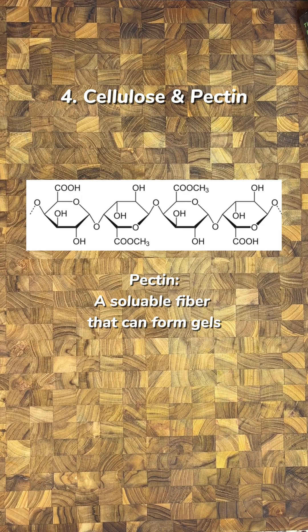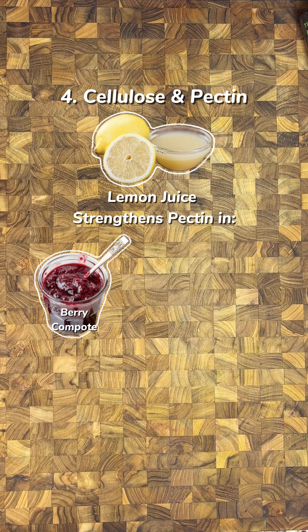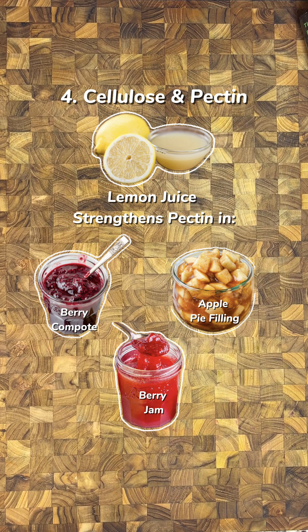Boiling in water dilutes the natural acids in veggie cells as they burst, so it makes more tender vegetables than roasting can. A little acid also strengthens pectin — add lemon juice to berry compote, pie filling, or jams to help it thicken.